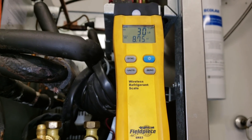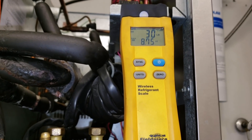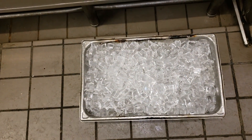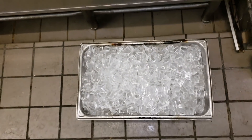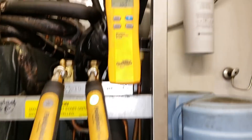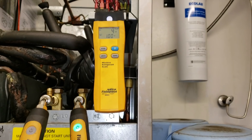Now we're checking the production. This is my total batch weight including the pan I caught it all in — 30 pounds 8 ounces. Now we're going to dump the ice out and re-weigh the pan so we know exactly how much ice we got. We weigh the pan empty, subtract the two, and that's our total batch weight.